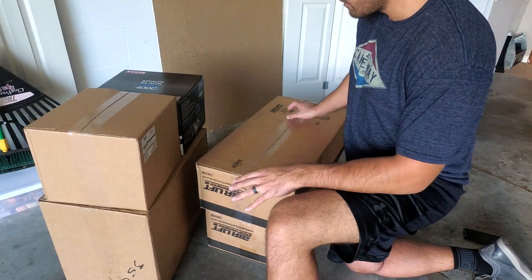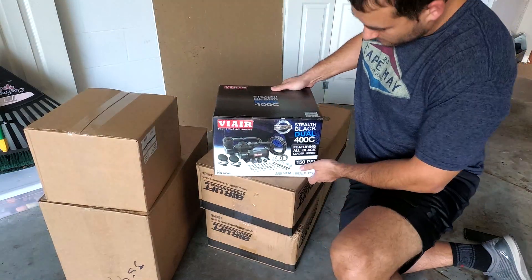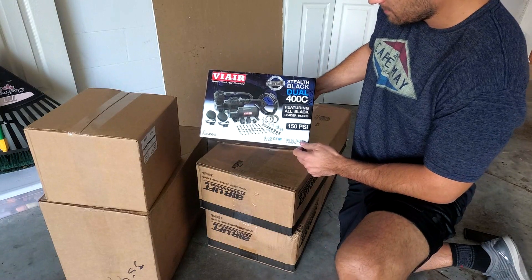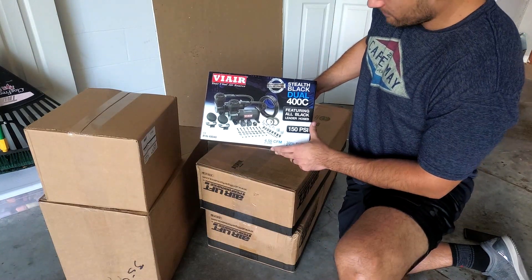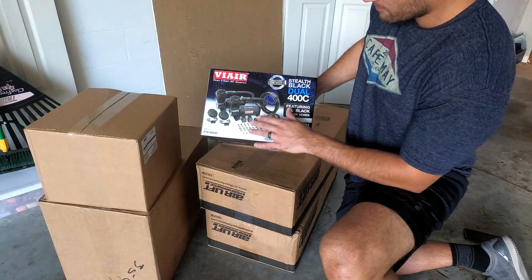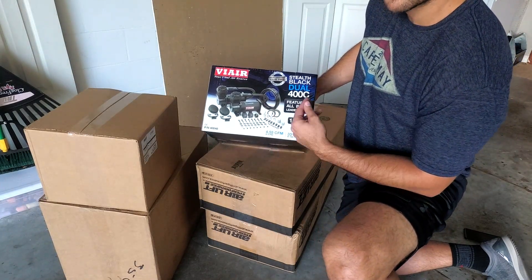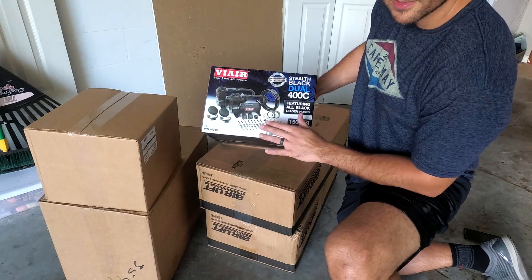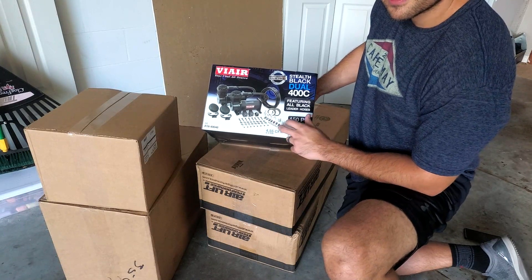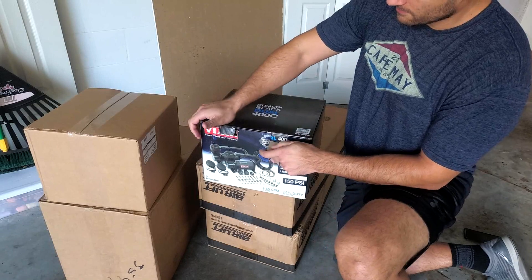Let's move on to the ViAir box. This is the ViAir Stealth Black Dual 400C air compressors. I went with the 400C because my air tank is rated at 150 psi, so you want to get air compressors that match your tank's capabilities. You don't want to over-inflate it or anything like that.